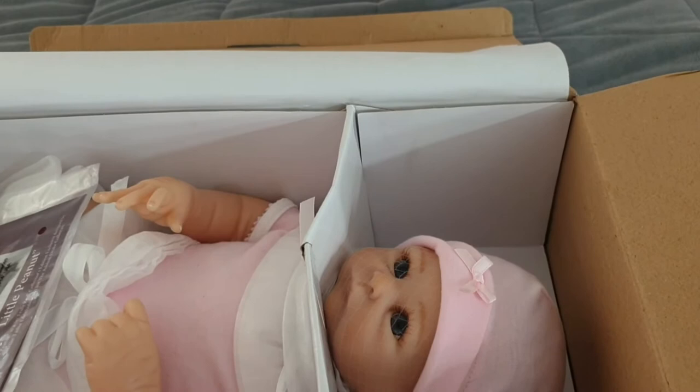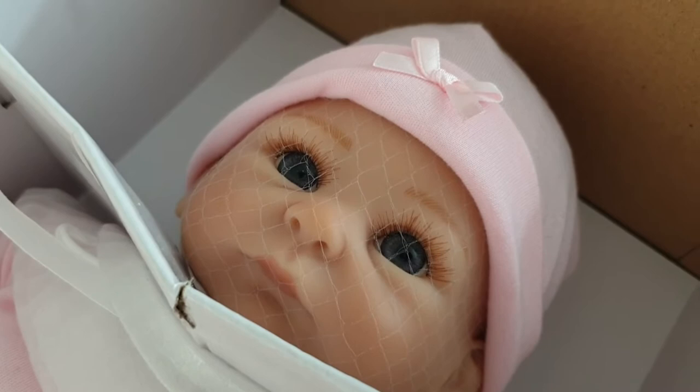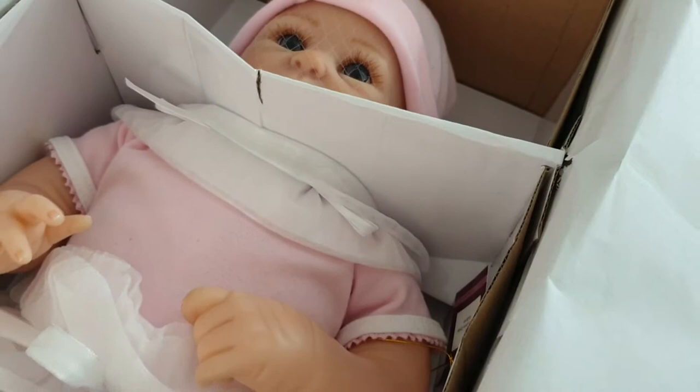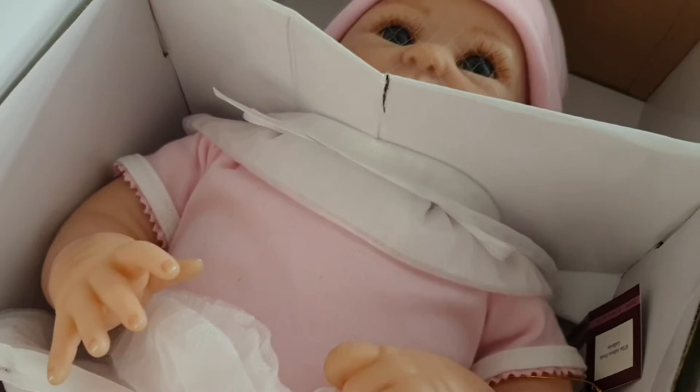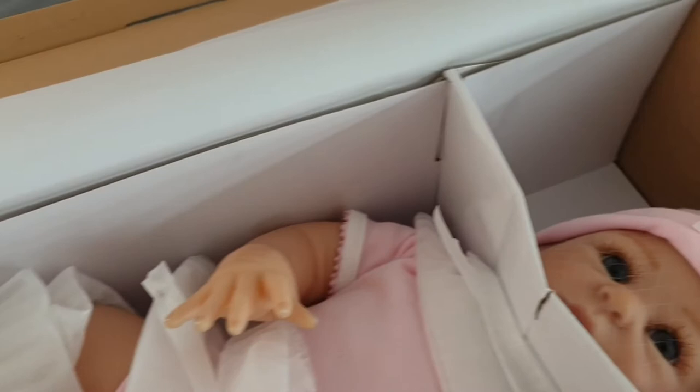Oh wow. She looks quite realistic for a manufactured doll. Gosh, look at that. Let's just pull this out for a second — isn't she sweet? Let's get her out of the box, pull all the packaging off and then we can start going through all the details.